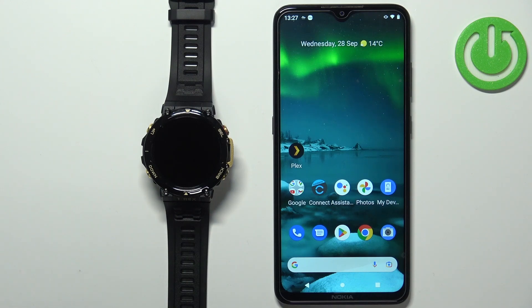Welcome! In front of me I have the Amazfit T-Rex 2 and I'm going to show you how to pair this watch with the Android phone.